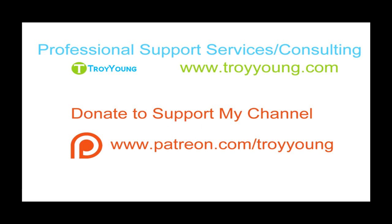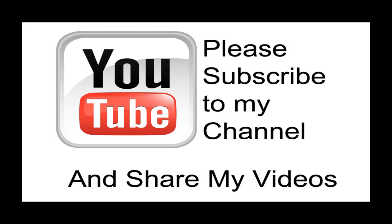If you're interested in my support or consulting services, please visit my website at www.troyyoung.com for current pricing. You can also go to Patreon.com/TroyYoung to help support my channel. Hopefully this video has been helpful — if so, please subscribe to my channel and share my videos.